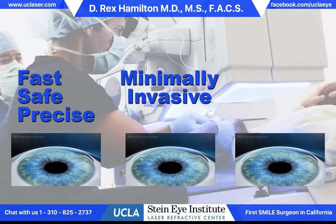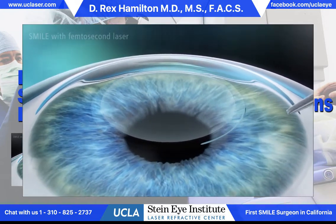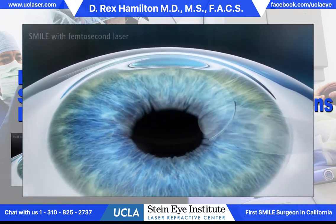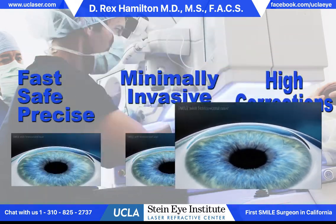which is commonly seen following LASIK, is much, much less of an issue with SMILE. The other nice aspect is that because of the minimally invasive nature, we're able to treat higher corrections with SMILE than we otherwise would be able to with LASIK.